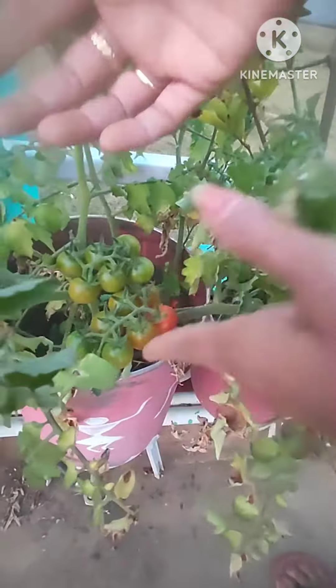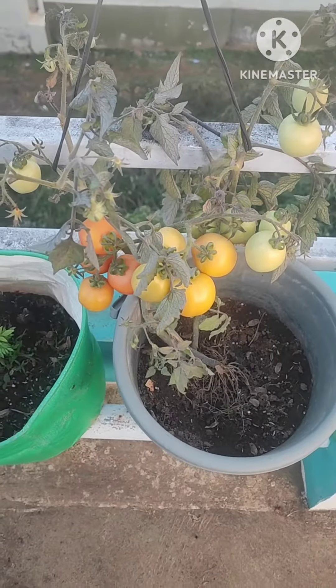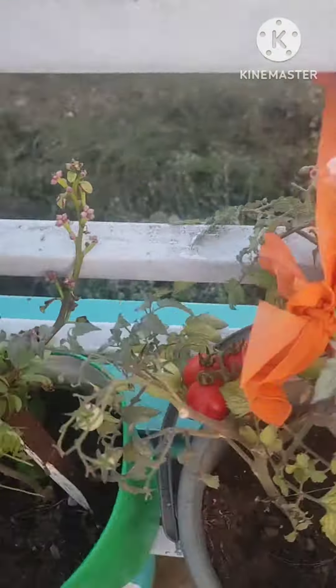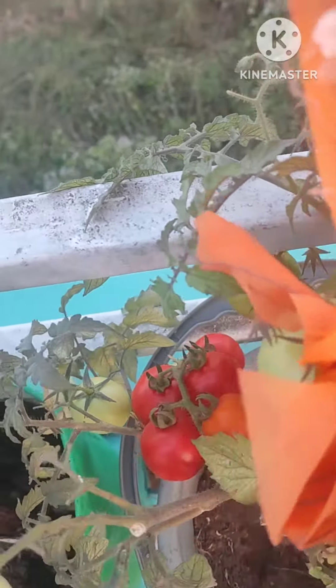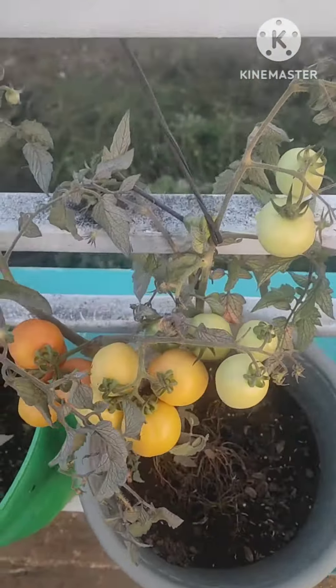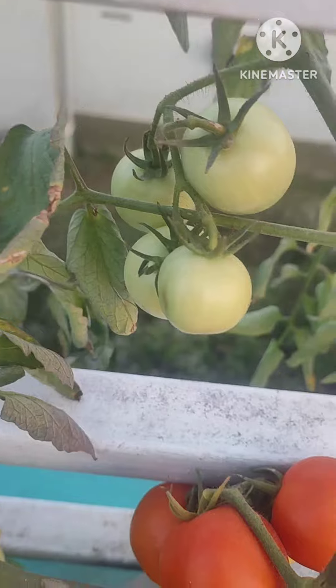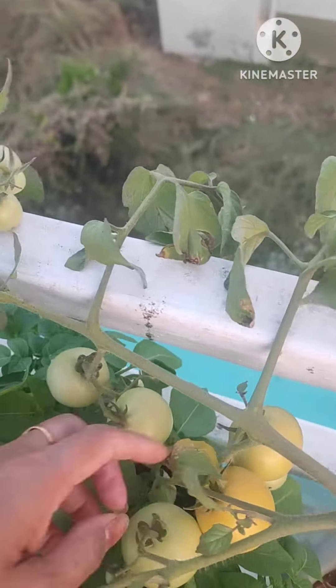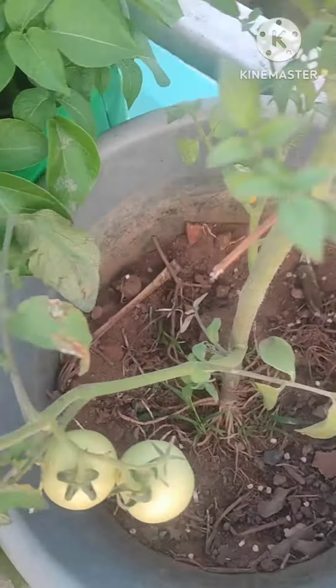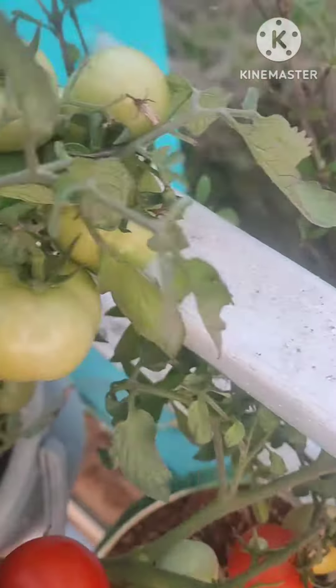These cherry tomatoes are very cute! Let's harvest the tomatoes again after one week.